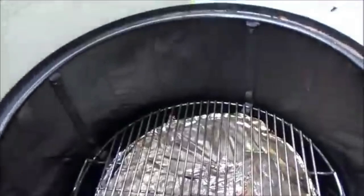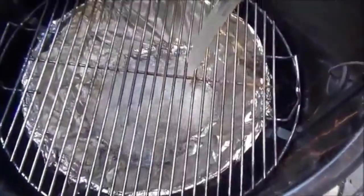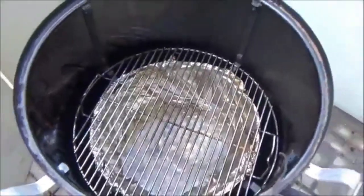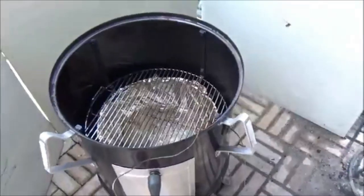Today this is going to be one of the rare occasions that I use water in the water pan. We're going to put in the water. We want to keep these fish nice and moist. And we're going to use both racks, which I haven't used in a long time.